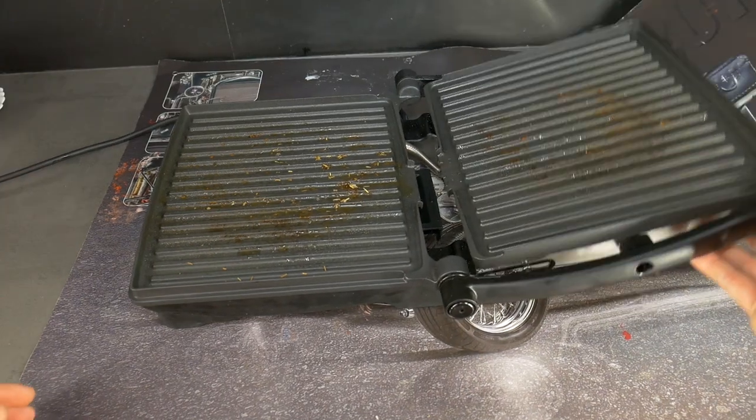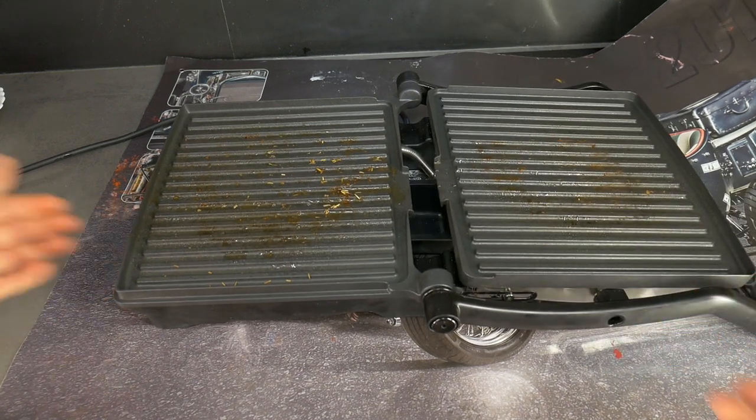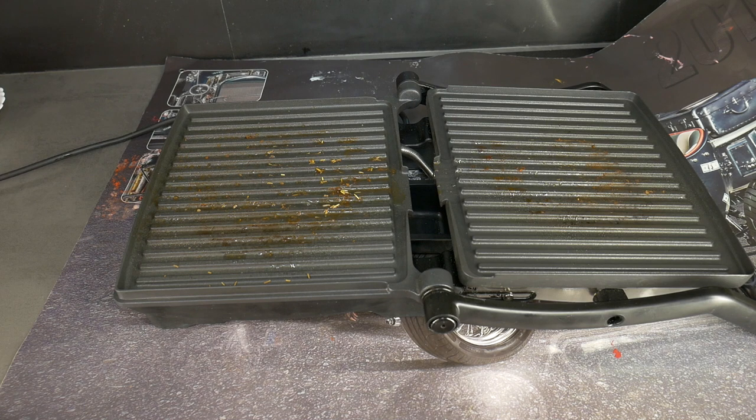To make it easier to clean the grill, open it all the way. Make sure that the bottom tray is positioned precisely so that the dirt from both surfaces does not run onto the table.